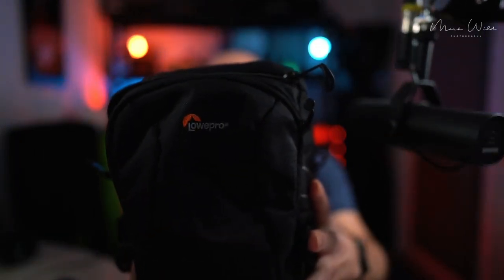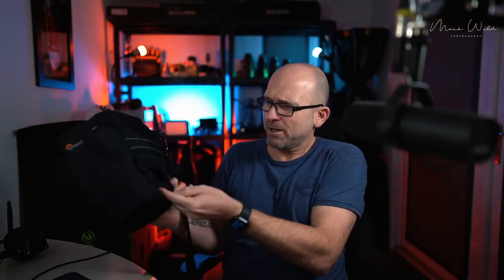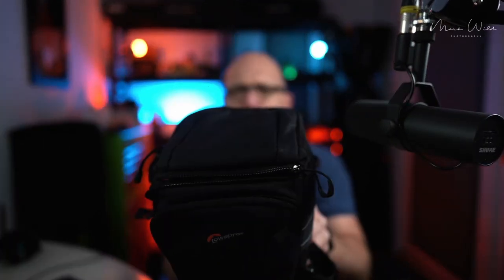It's the Lowepro Top Loader Pro 70 AW2. This thing's brilliant — fits one camera and one lens, so choose wisely. Normally I'd use a 35 or a 50 if I'm just going out and about. It's got a little rain cover up here — a little waterproof cover. Love this bag, used it loads, still use it when I'm going out with the kids. Definitely a great bag, not for weddings, but nonetheless a cracking bag.